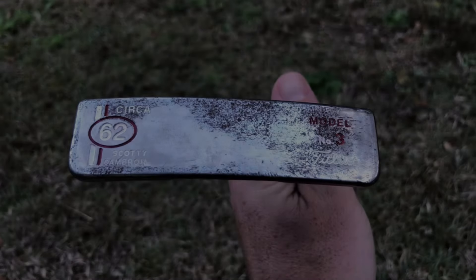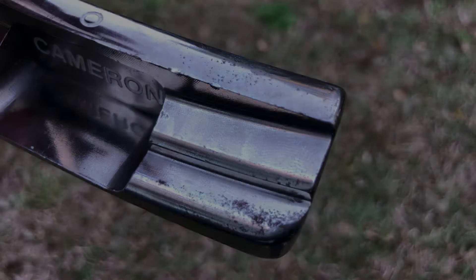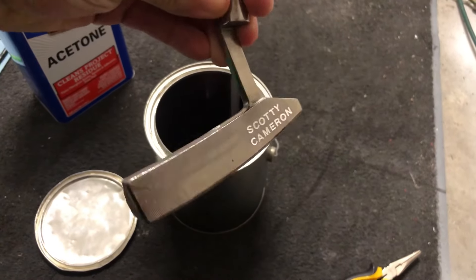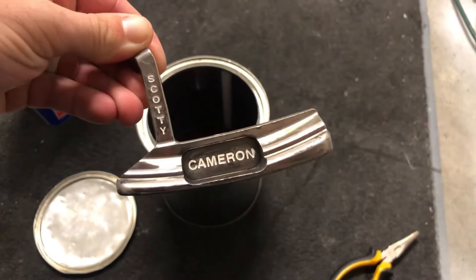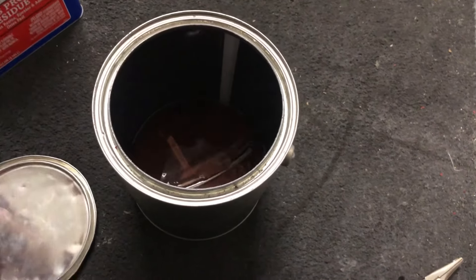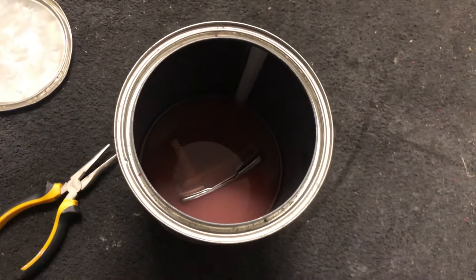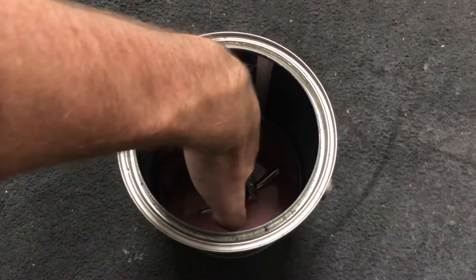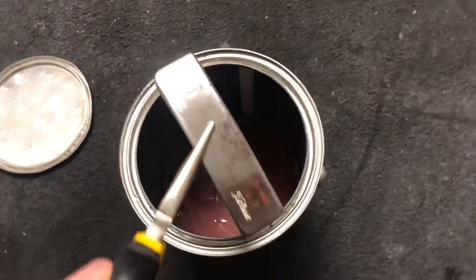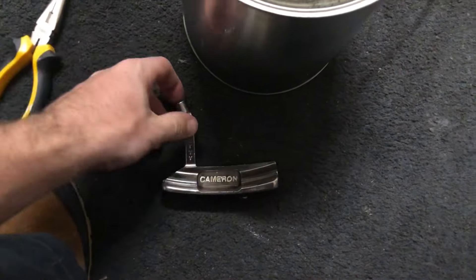Hey everyone, so today we're going to be doing a gunmetal finish on a Scotty Cameron Circus 62. I'll be running through the key points of what I do to get the best finish. Just know that if you're going to do your own, it has to be a carbon steel putter head material and not stainless steel, because stainless steel doesn't have the same properties as carbon steel.